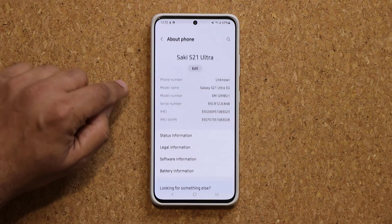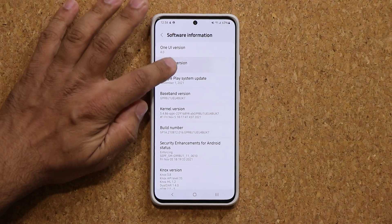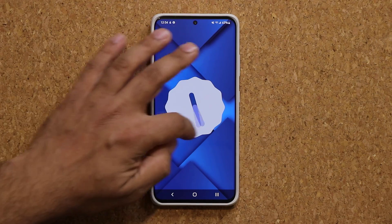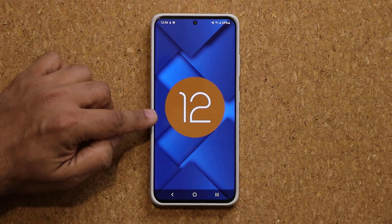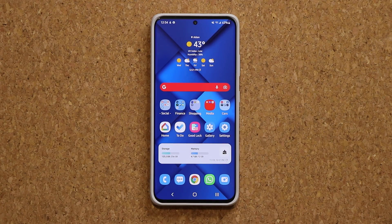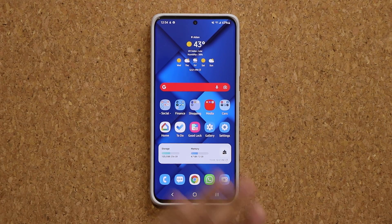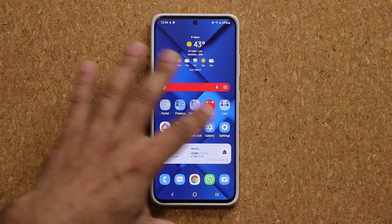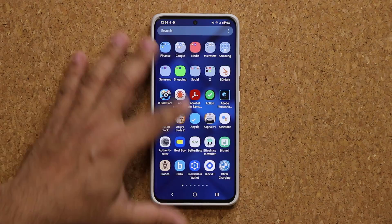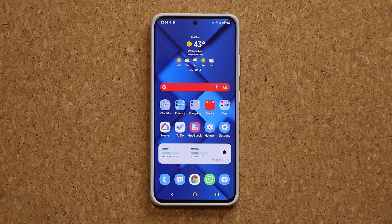Let's look at About Phone. I'm going to tap on software information and you can see 4.0, Android 12. Double tap a couple times, you get this little clock. Bring it to 12, you get that animation. So officially it is here. I'm going to put my SIM card back into this phone for the next couple weeks and see how stable it is. So far it feels really good — super smooth. All the options are now working, nothing is crashing.